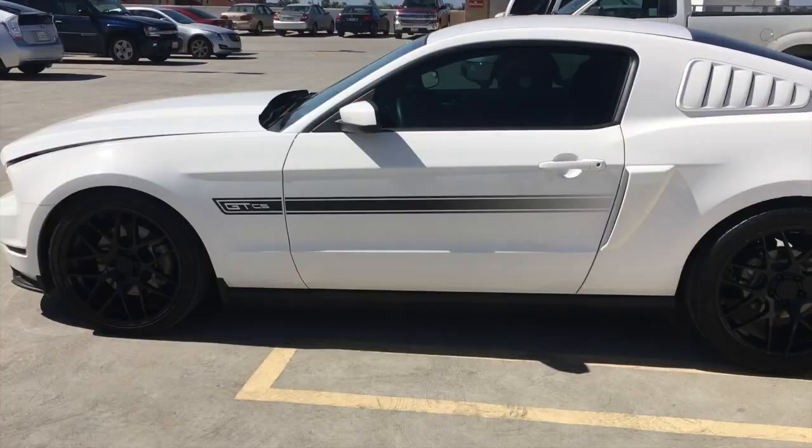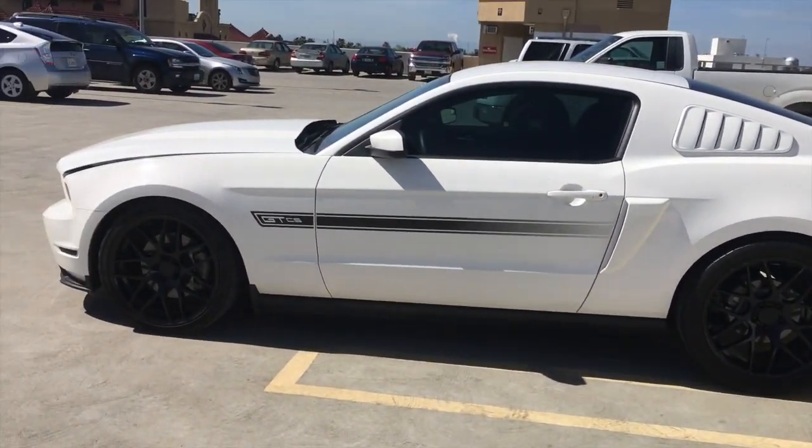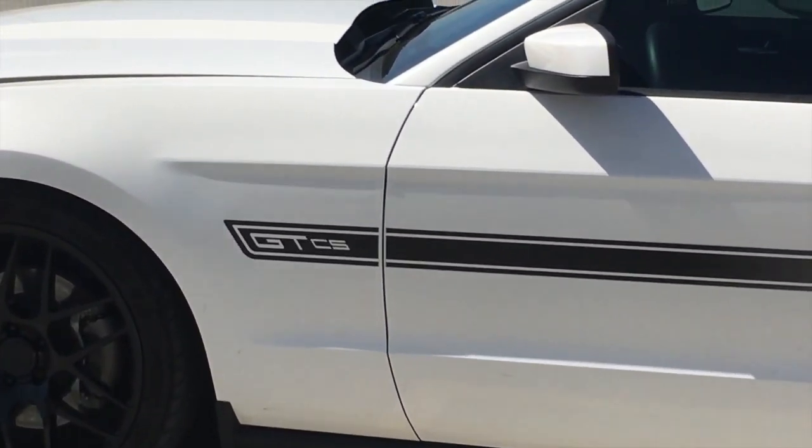What's up YouTube — I'm on the rooftop of the parking lot down here in Stockton, California downtown, and I'm here to show you a video on my Mustang GT. That is my Mustang GT/CS right there.